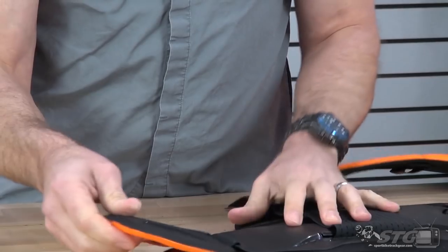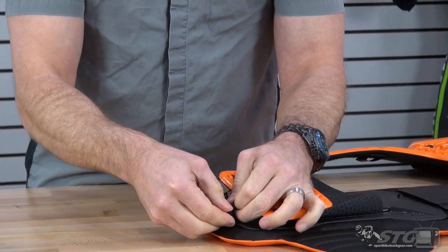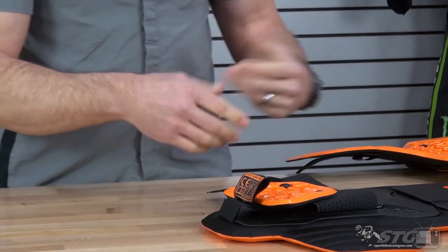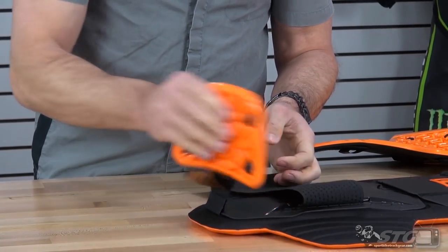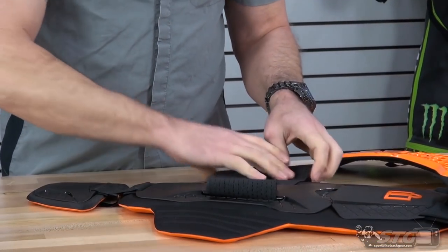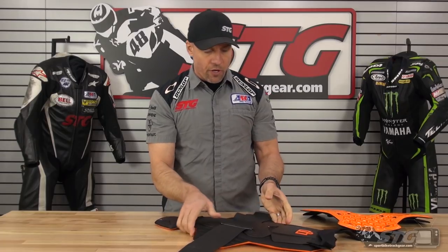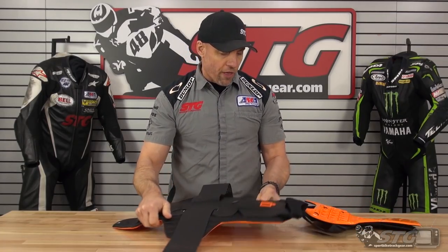There's a floating protector here at the bottom. If you didn't like the way that felt, you could pull it out — there's not really any adjustment available down there, but it is floating. When you put this on, pull the suit up or pull your jacket down. You want to get this positioned just right underneath it. The waist strap is perforated and it's spandex — tons of adjustment there. The hard outer plates articulate really nicely along with that D3O.